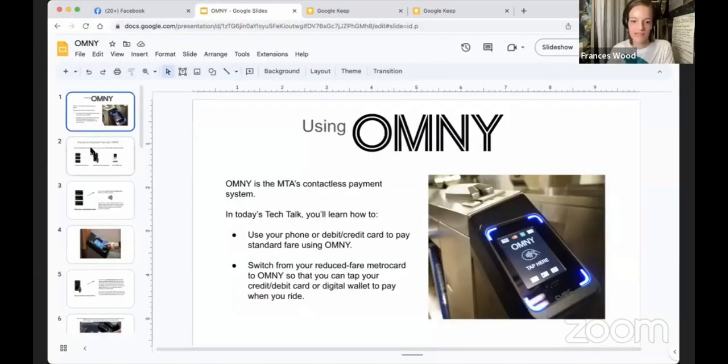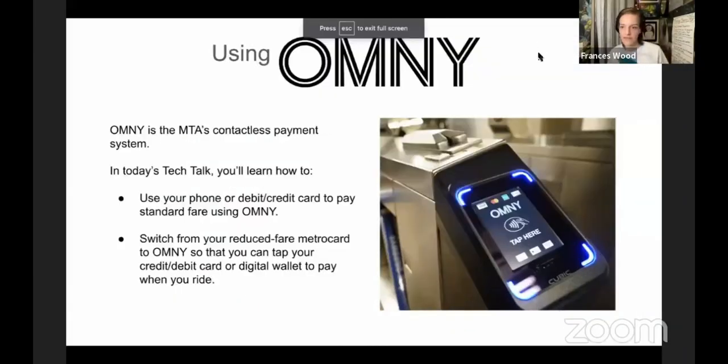Today we're going to be talking about the MTA's relatively new — or at least in the midst of being rolled out — Omni system. You've probably all seen the little Omni readers on buses and at subway stops. They are at every subway stop now, and on all buses. Omni is the MTA's contactless payment system.